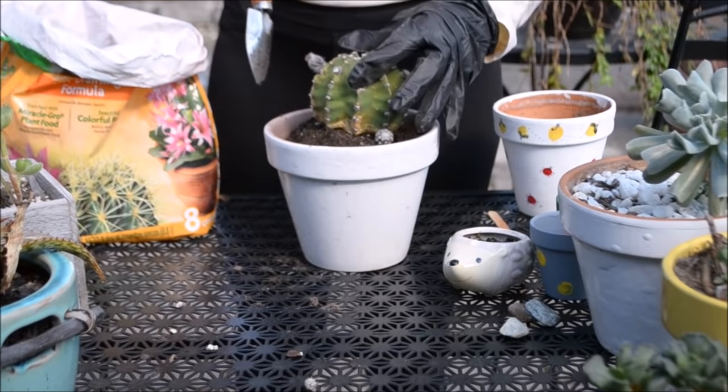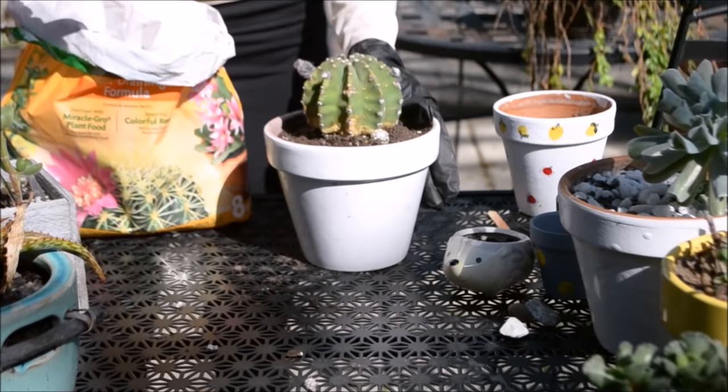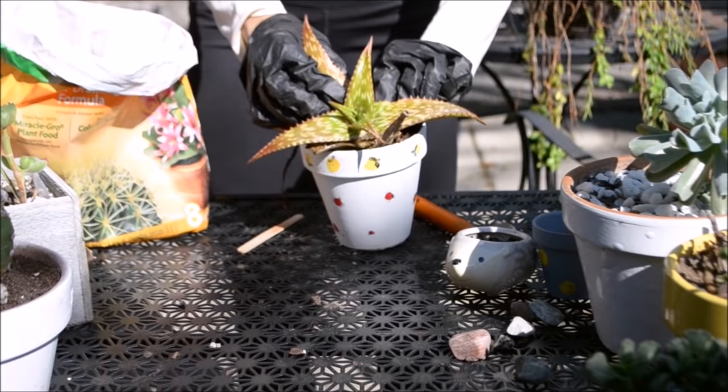As you can see here, this cacti has developed some yellow spots and I definitely think that is due to overexposure of water — that's on my end so I need to stop myself. For this cacti right here I'm gonna remove it because this pot doesn't have any drainage.